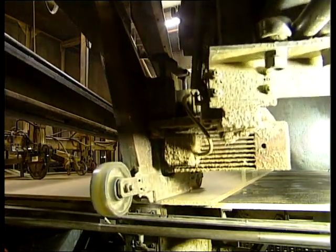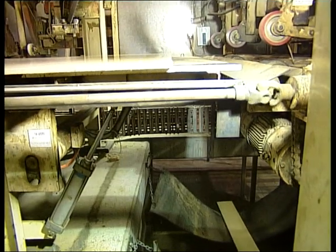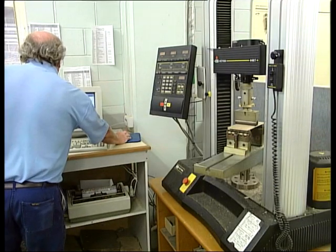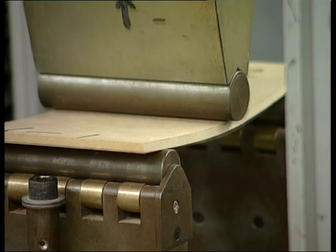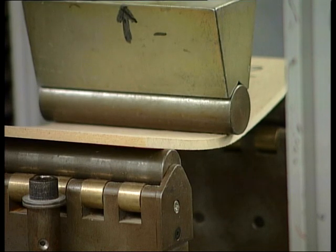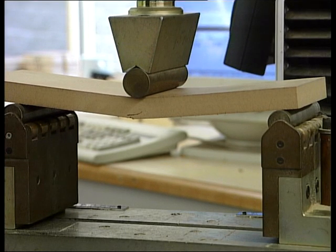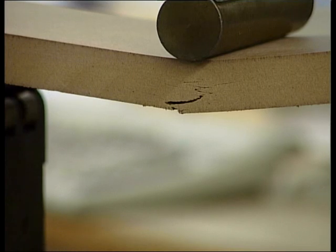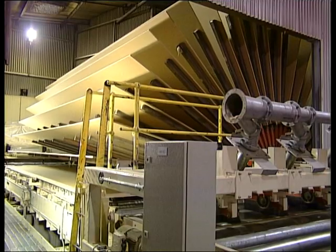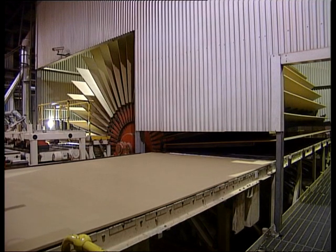To see if the boards are up to spec, samples are taken and tested every 15 minutes. No factory could afford to produce a bad product, so testing is critical. Here the boards are tested to destruction for MOR — modulus of rupture — as well as internal bond strength and water absorption. The boards are cooled in a rack, because if they were stacked hot, the heat would take months to get out and there would be all sorts of problems.